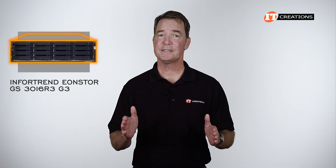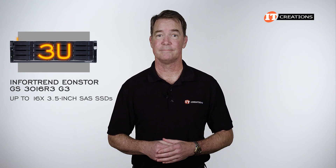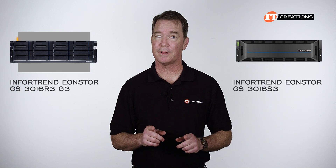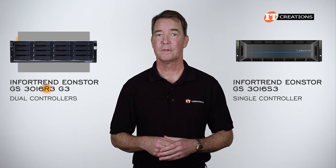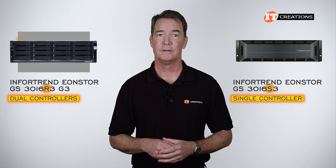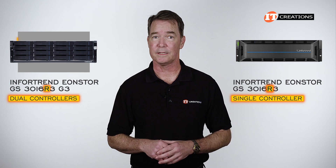Featuring a short chassis depth, this platform supports up to 16 3.5-inch SAS drives in a 3U chassis. There's also an EonStore GS-3016S3 platform, but that one offers a single controller, not the dual controllers offered on the 3016R3. The R indicates dual redundant controllers, and those with an S have a single controller. You can upgrade the 1316S3 to dual controllers quite easily.